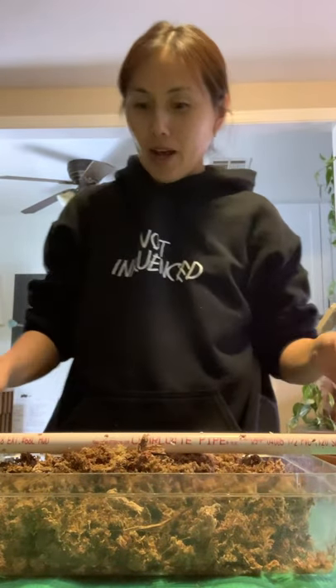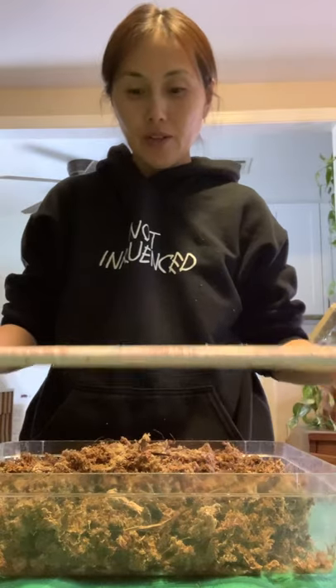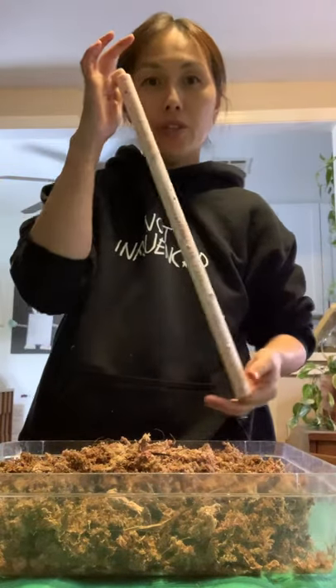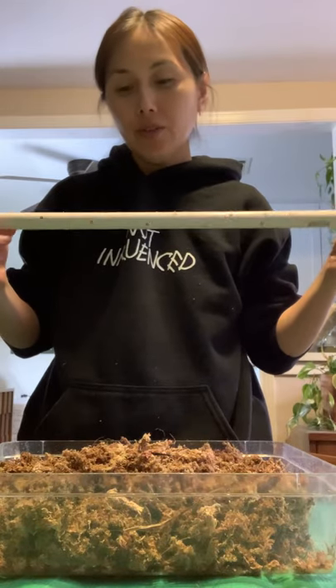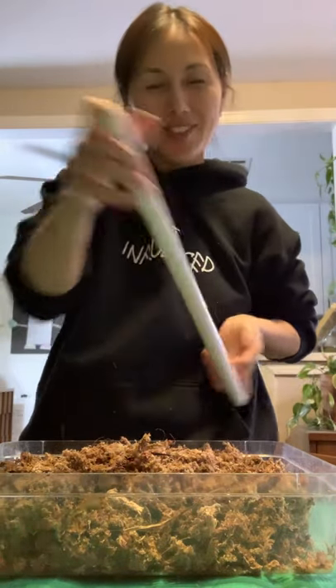Hi everyone. I wanted to take this time to go ahead and do a video in regards to my self-watering pole. I used to sell these but they're just so tedious, so I'm just going to go ahead and do a video and you guys can do it yourself.